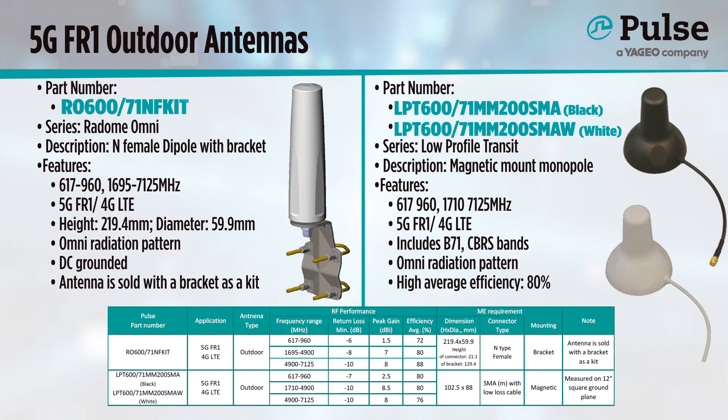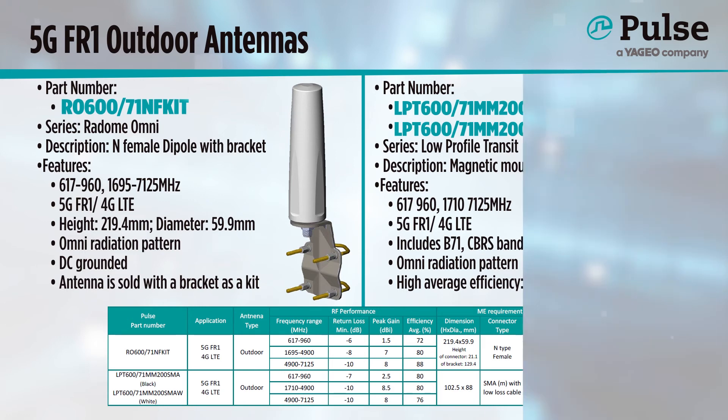Meanwhile, for a unique magnetic mount solution, our LPT600 antennas are perfect for mounting onto a vehicle or other surface where a hole from the mount isn't an option. These 100mm tall monopoles also have excellent radiation characteristics with high efficiency, even with 10 feet of built-in cable.